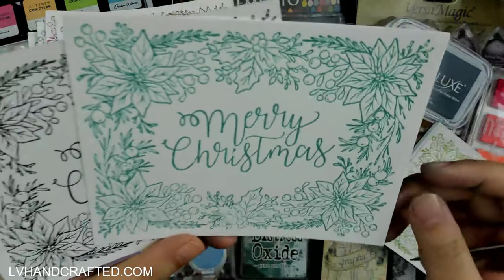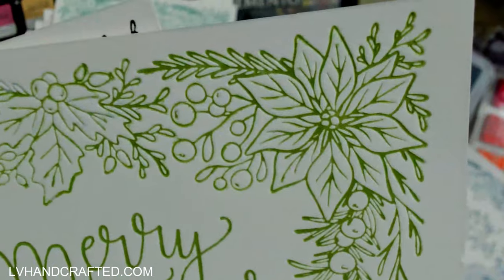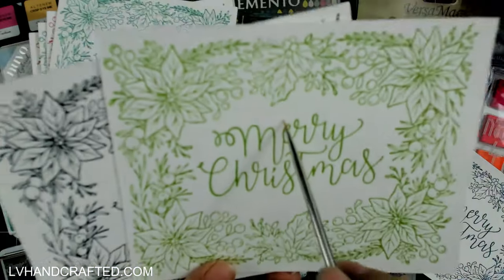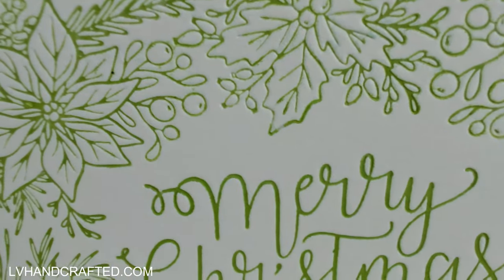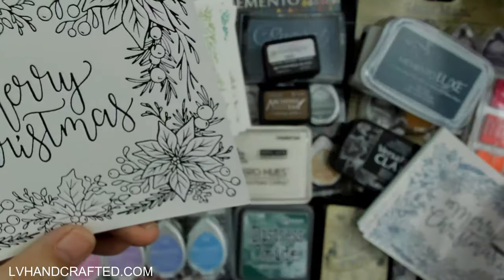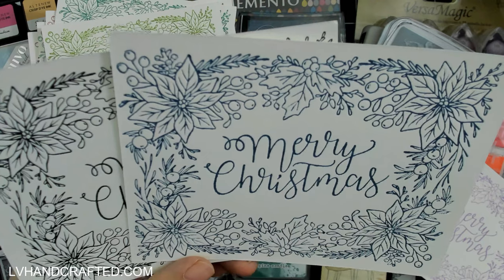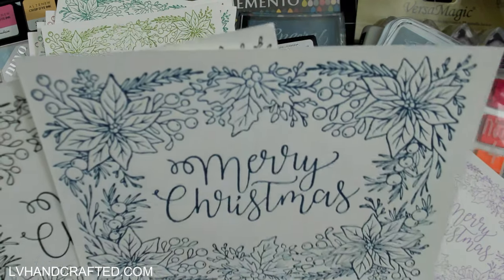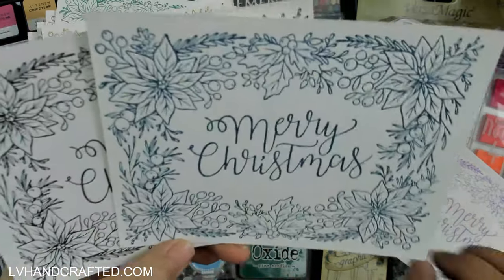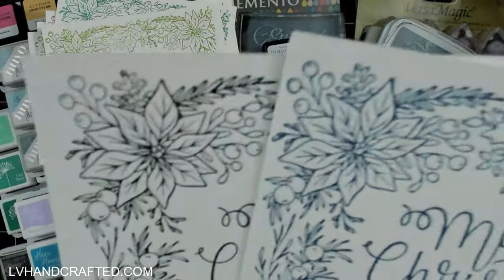This is the Altenew dye ink. This worked pretty well, it's pretty sharp, though there are some areas I clearly missed — that's just me not inking it well. But if you look at the sentiment, it's beautiful, really nice. This is Hero Arts dye-based ink — this did really well, kind of a close contender for the first tier. I think it's just because there's a little bit of feathering. With somebody else's touch in terms of how they ink, this probably would be really, really close to the original.